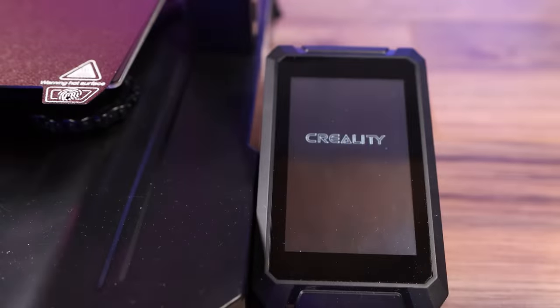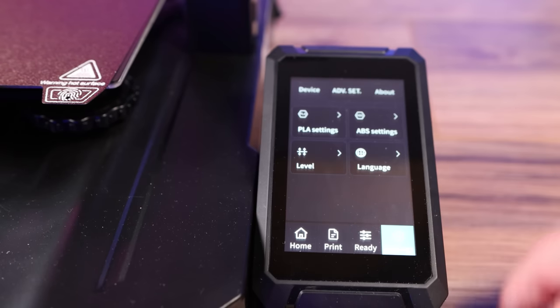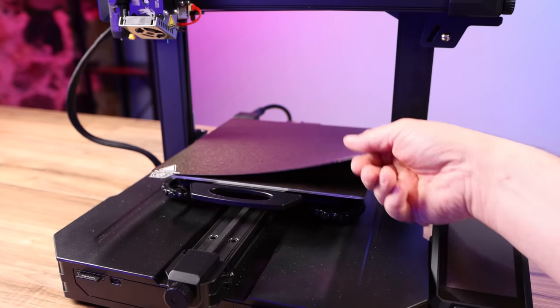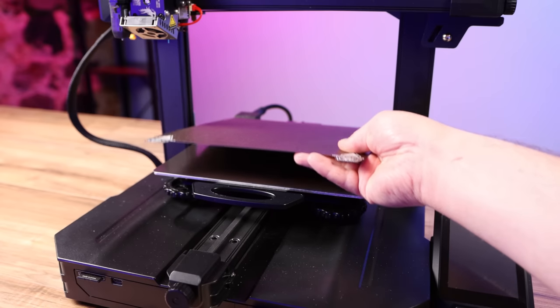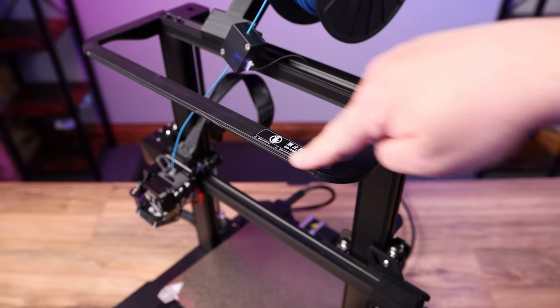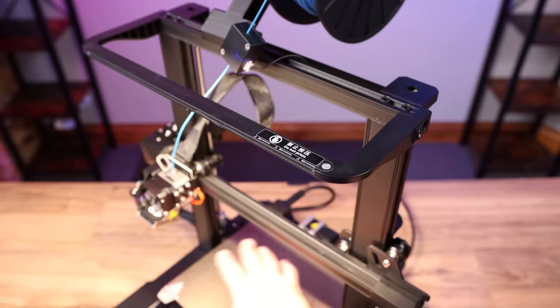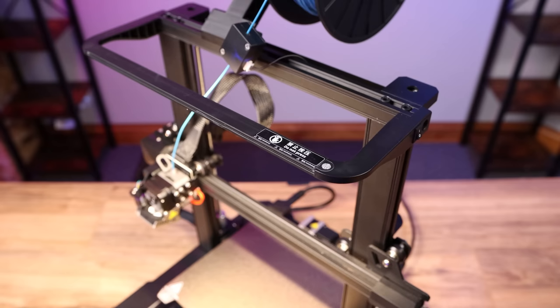The Pro version comes with an upgraded 4.3 inch touchscreen. The interface is good and it's very responsive to use. It also has a PEI spring steel sheet — it worked very well in testing; prints stuck to it and when it cooled down they popped right off. The LED light bar sits right here in the front of the printer and it turns off and on with this switch right on the side. It's bright and does its job of lighting up the build area, but there's something I just don't like about this light and we'll talk about that in a minute.